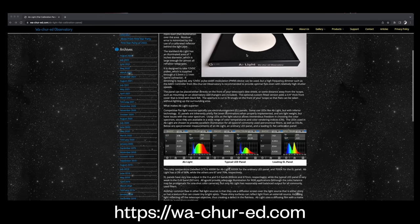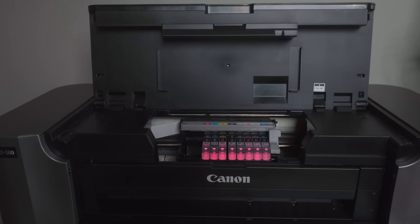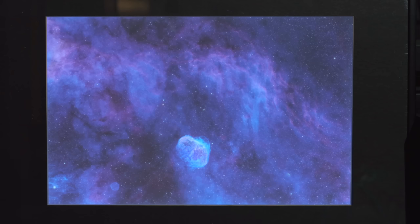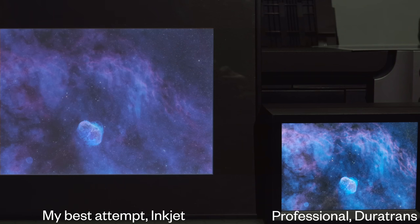I actually just ordered a new flats panel from him. But because Greg stopped offering backlit printing as a service, this set me off on a journey to find a suitable replacement, which turned out to be much harder than I thought. I tried for a long time to make prints on transparency at home using my home printer — right behind me here — an eight-color inkjet, the Canon PIXMA Pro 100. But with the backlit transparencies, they came out very washed out. You can see my best attempt here, and it's not very good. I just couldn't get the black level correct no matter how I messed with the settings.